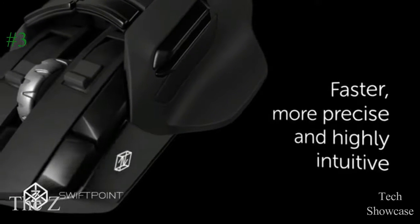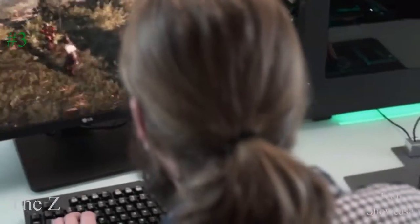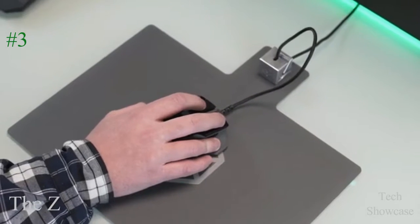The Z is the first gaming mouse that lets you pivot, tilt, and roll. It knows when it's on the table and when it's in the air, bringing a whole new dimension of control to the mouse.